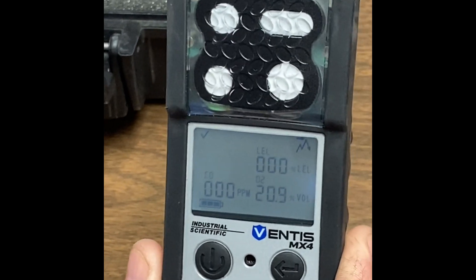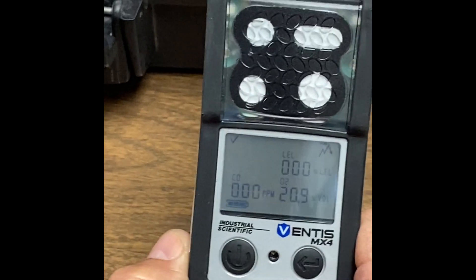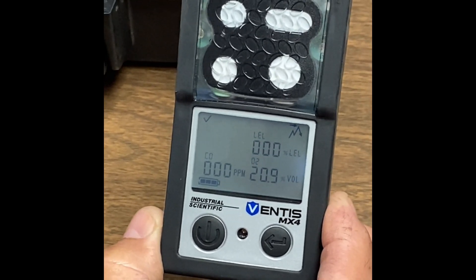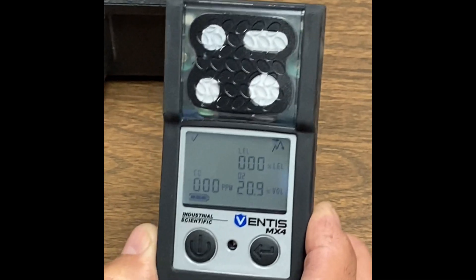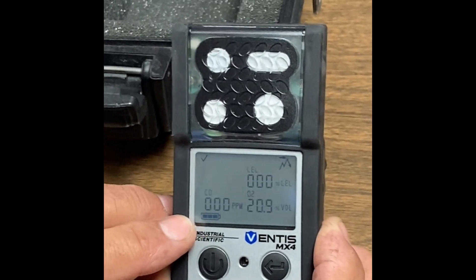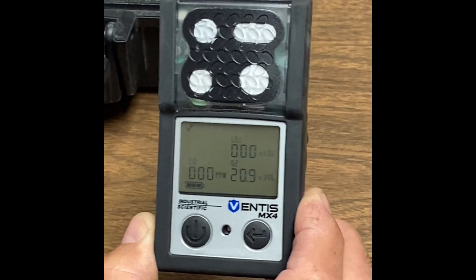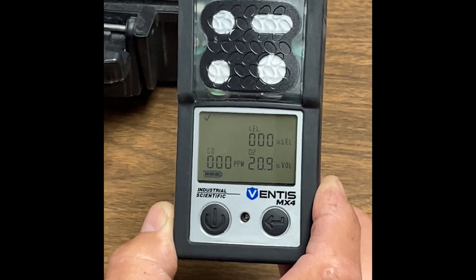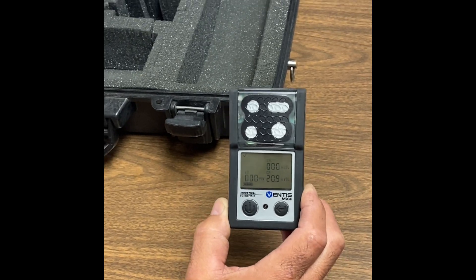You want to make sure that you do this every time prior to utilizing your gas monitor. This is the normal procedure — it's always going to be: zero it in fresh air, and at a minimum bump test it. If you want to clear your peaks, you can go ahead and do that. Also, you want to take a look at your battery, making sure it's at least a minimum of two-thirds. If it's less than that, go ahead and change it out. That's your bump test procedure.